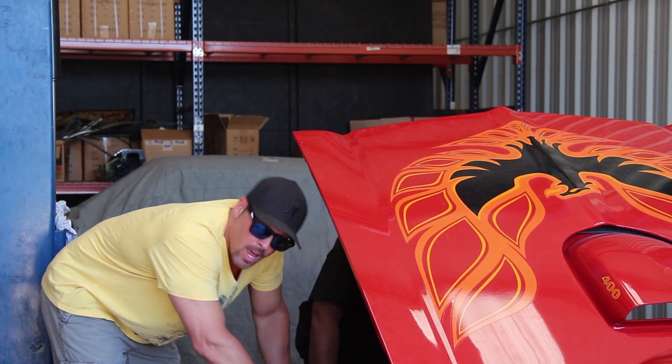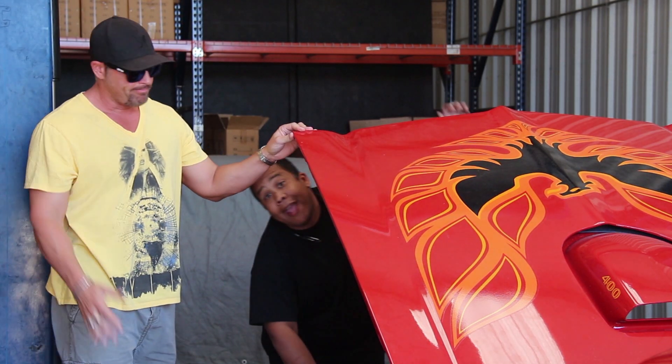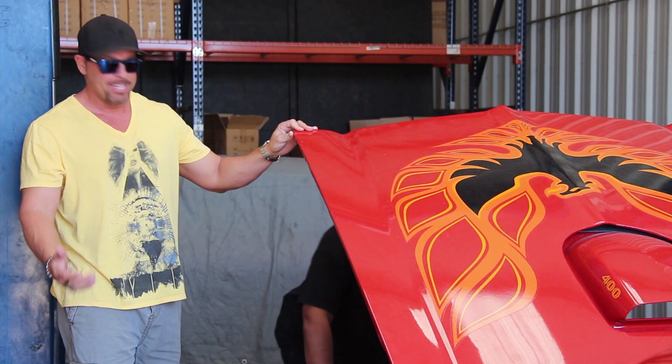Yo, what's up on the car? Hey, what's up, brother? Man, it needs everything, yeah, it needs everything, man.